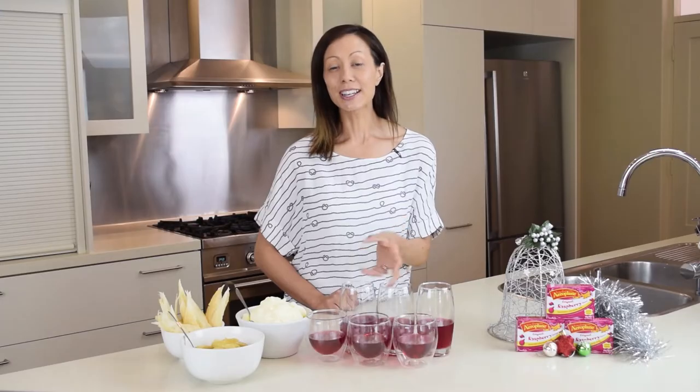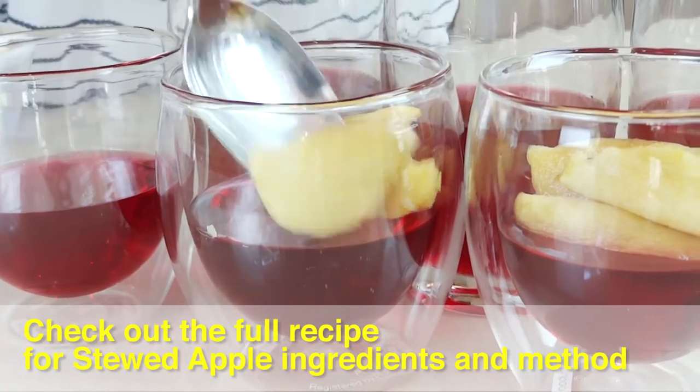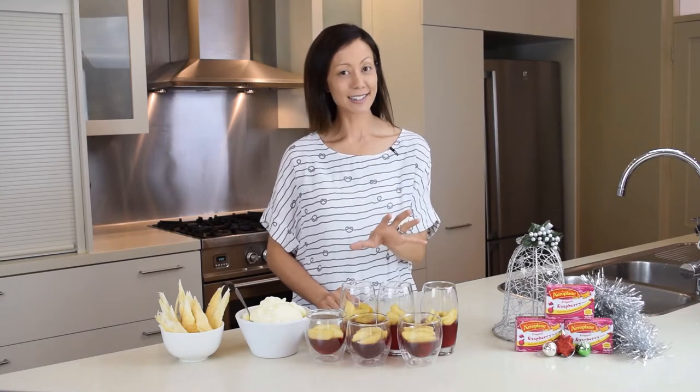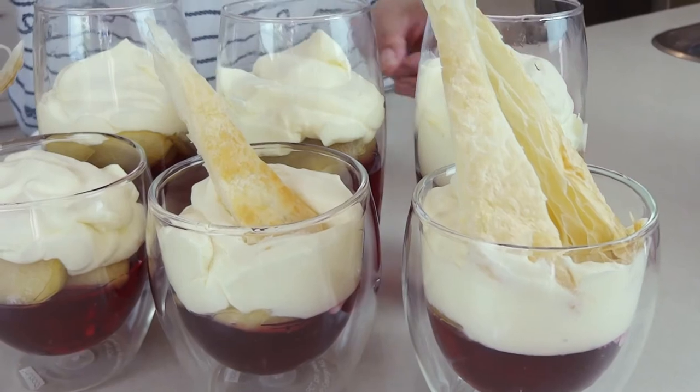The first thing I'm going to do is add lovely stewed apples. You might like to use grated apples but I've got the stewed ones today. Our mouthwatering stewed apples are in our glasses and now to finish it off with our whipped cream and our shards of puff pastry.